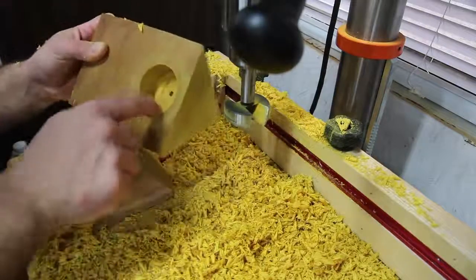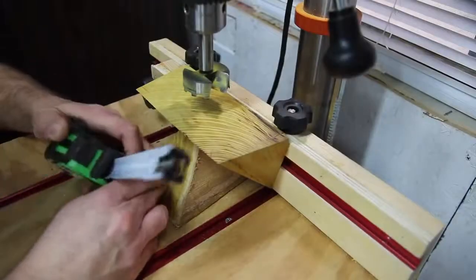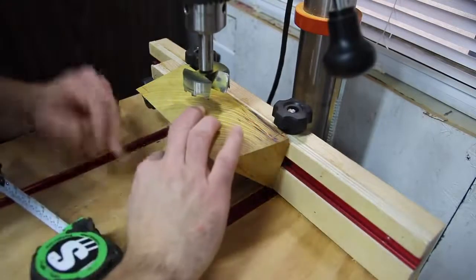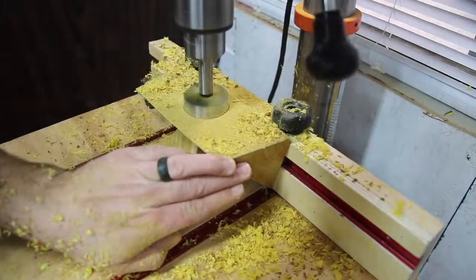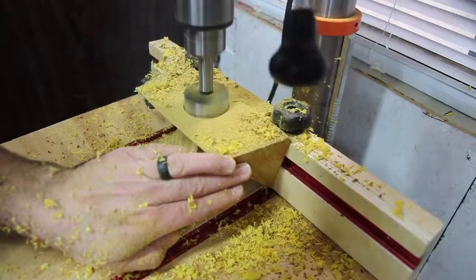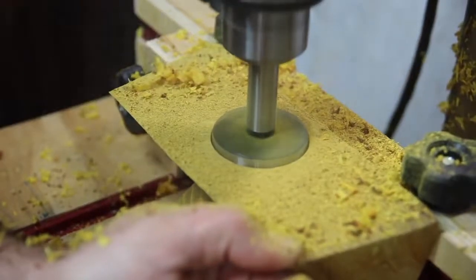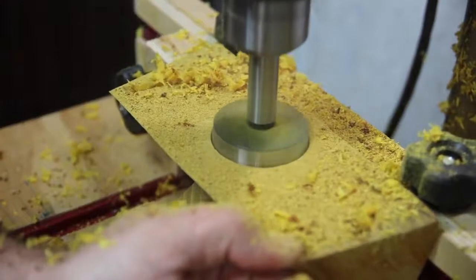This hole that I just drilled is for the speaker, and on the back side I'm gonna have a little bit of an issue drilling this hole because of a couple of things. Number one, it's Osage orange — it's really really hard — and this is also going into end grain, so I'm gonna have some burning here. It's just gonna be a little bit more difficult, but I finally get down to the desired depth. This is for the controls — the charging port, the on/off button, and that kind of thing.